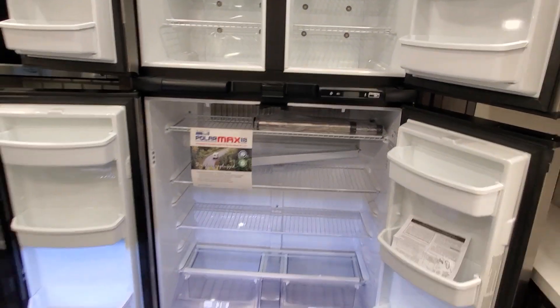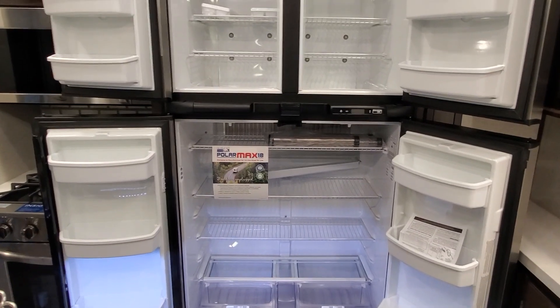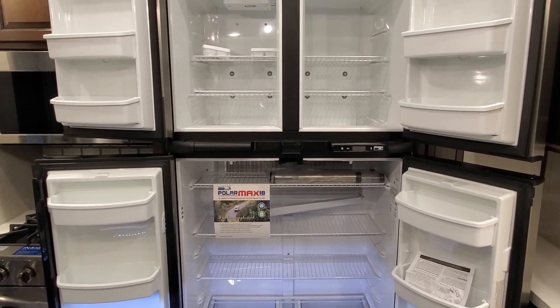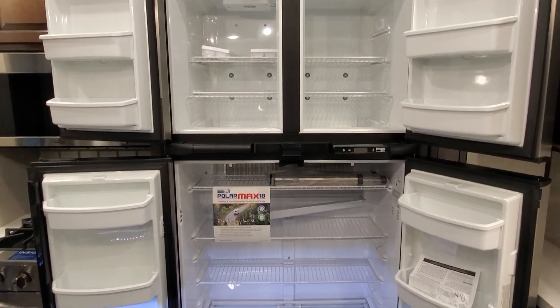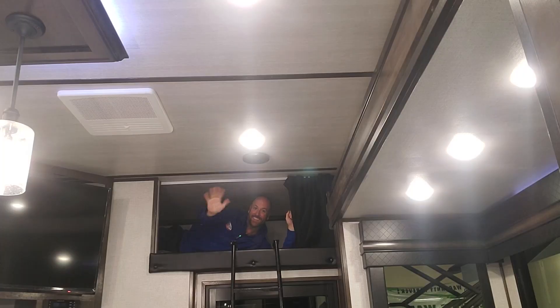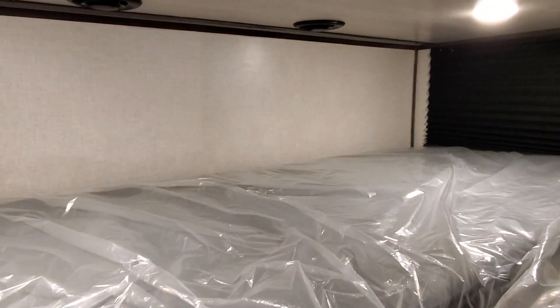This refrigerator is both gas and electric, so it runs like refrigerators in RVs have historically run — either off of your LP gas or off the 110 when you're plugged in. Your kids are going to love this little loft bed. I'm six foot two and I fit in there just fine. It's a little short, but it'll work.